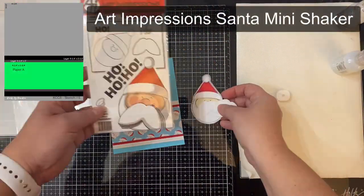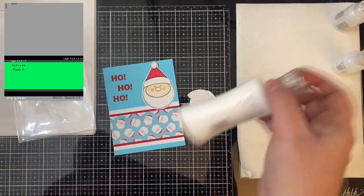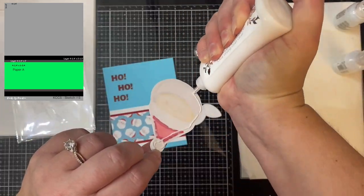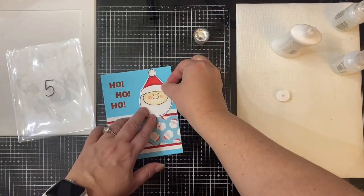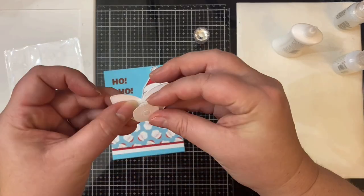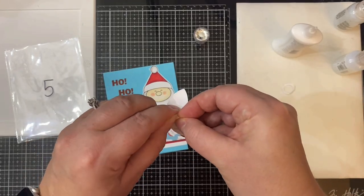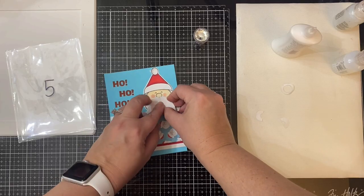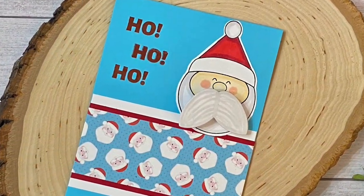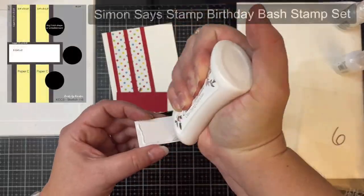This is card sketch number five — it's a pretty simple design. I used the Santa pattern with red and white layers at the bottom of the card base, and I thought this Santa Mini Shaker stamp and die set by Art Impressions matched the paper really well. I decided to make it a wobble card — I stamped 'ho ho ho' with red ink on the top left corner of the card base, then colored and die-cut the Santa off camera. I cut his mustache and whiskers out of white heavyweight cardstock twice to give it more durability since that's the piece that moves, then added the action wobbler to the back.